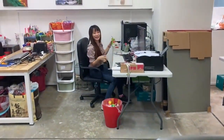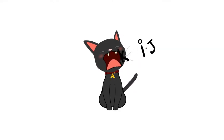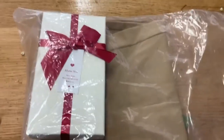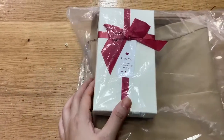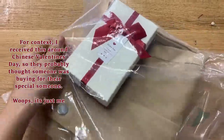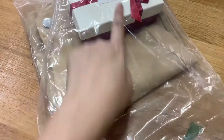Thank you, friend, for helping me buy. Oh wait, no. How about looks like my cheesy boyfriend? So funny. I was very excited for this. Okay, let's open it. My cheesy boyfriend.